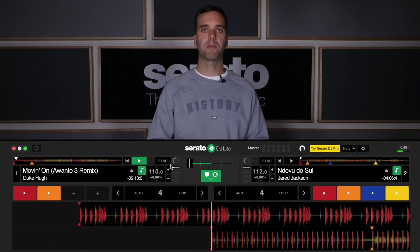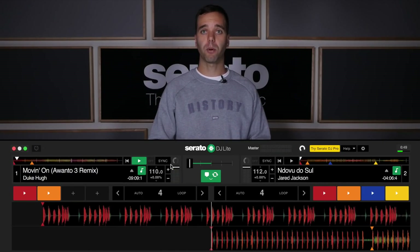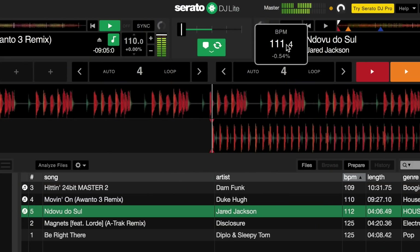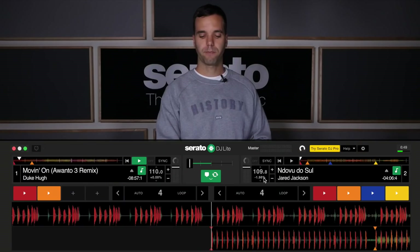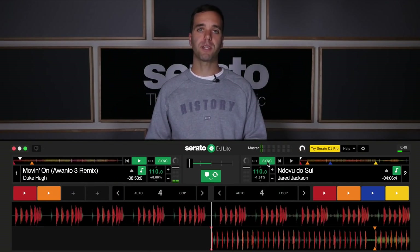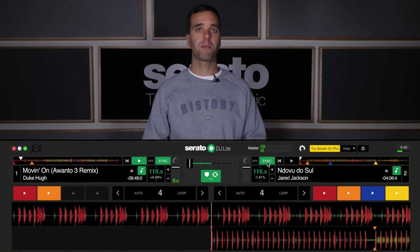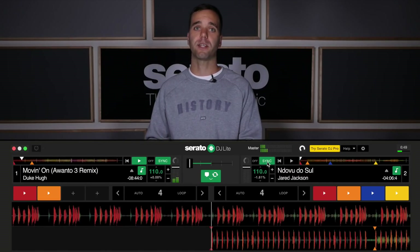Make sure both your tracks are the same tempo. If they are not, you can adjust the tempo by clicking where the tempo is displayed on the track that isn't currently playing, or by pressing sync on the deck that isn't playing. By pressing sync it will snap the BPM of the non-playing deck to the playing track. It's a general rule of thumb to leave the playing track at its current tempo and adjust the track that isn't playing to match it.